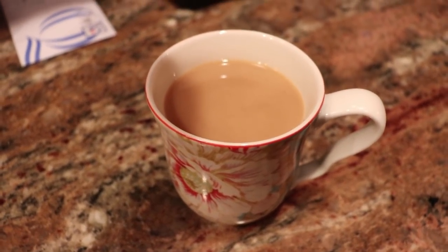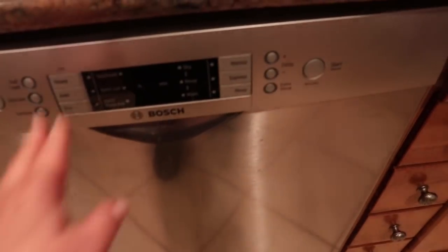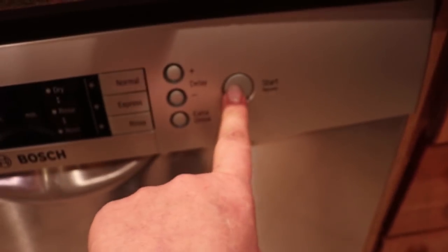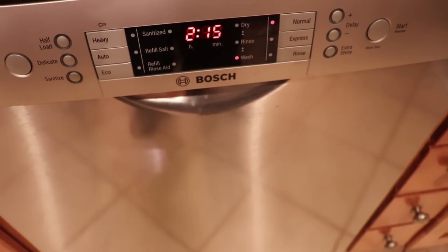I'm going to start the dishwasher — I'll show you how easy it is and we'll check the dishes after to see if they're clean. I've already put the tab in and I love the Jet-Dry. I'm setting it to sanitize on normal cycle — two hours and fifteen minutes. It makes no noise at all. Usually when I come home I spend a little time with the kids, which I've already done — about 10 to 15 minutes checking grades, homework, and how school went.